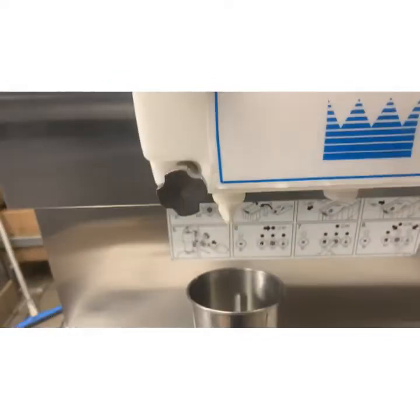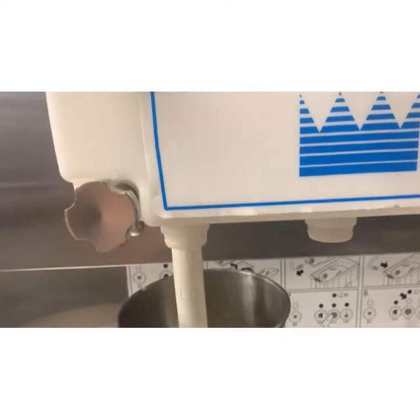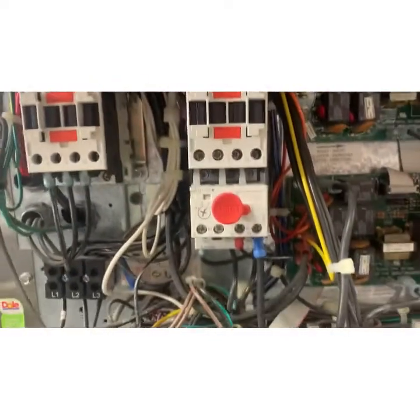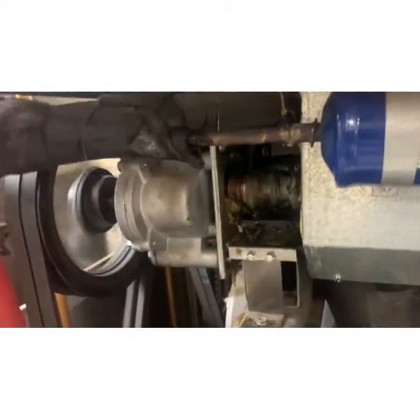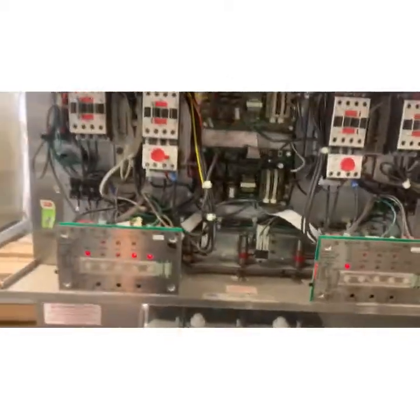Alright, we got ice cream. Compressor runs, beater runs, everything's good. We're gliding in — you can see our pulley going. We're going to close her up. Follow the rat. Thank you.